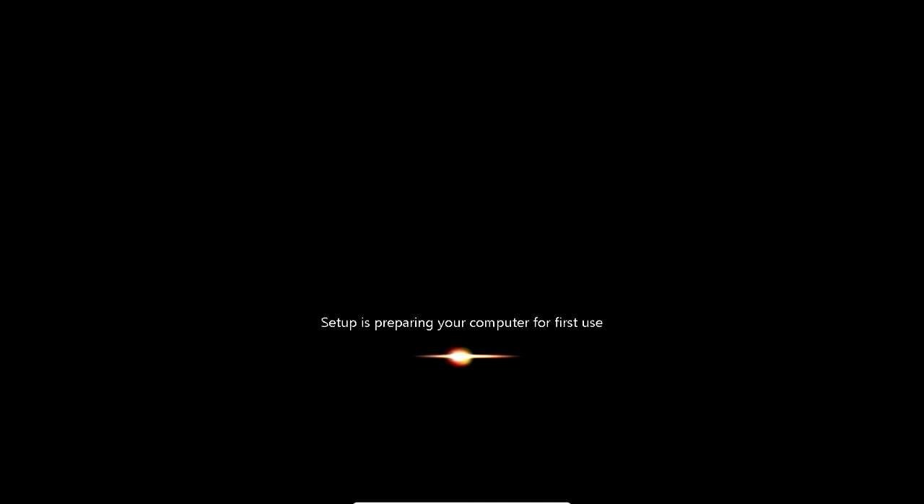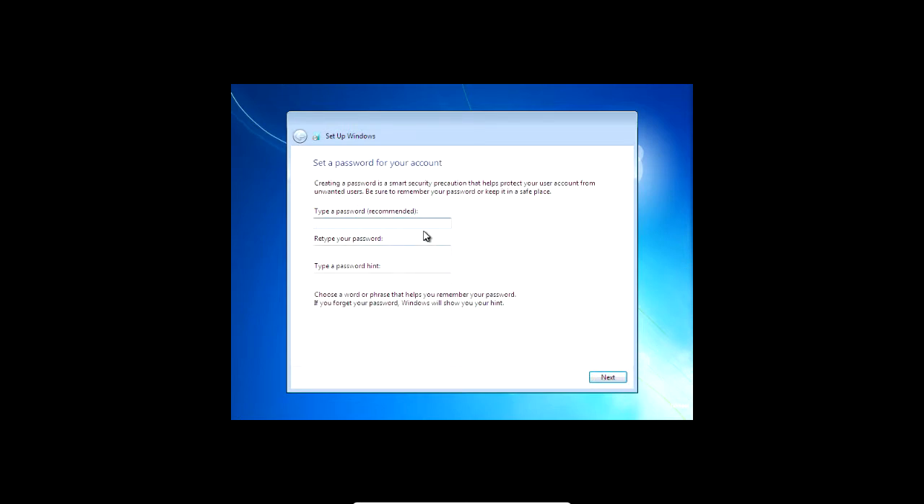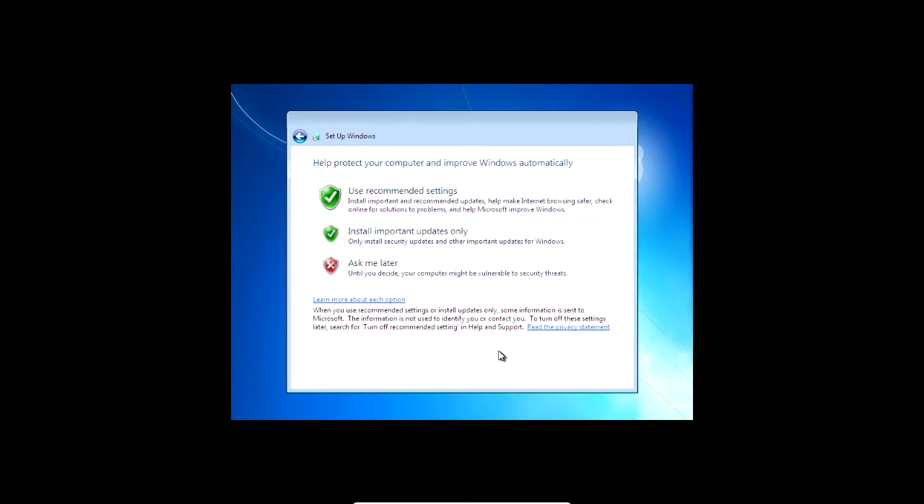Now it will prepare the computer for first use. When it's finished setting up for first use it'll come to the main setup screen. Give the computer a name and go through the setup — password, updates, network location, and finalize settings.